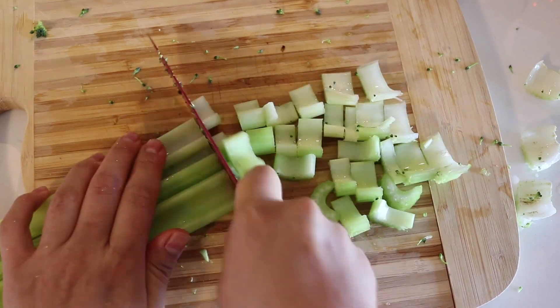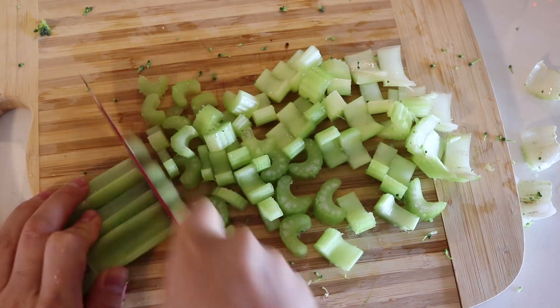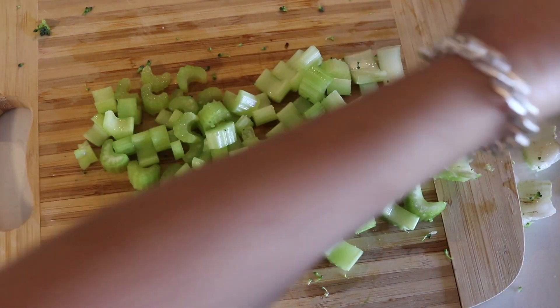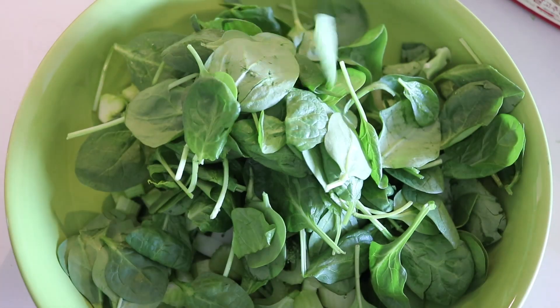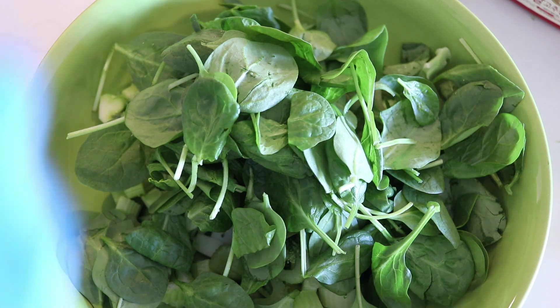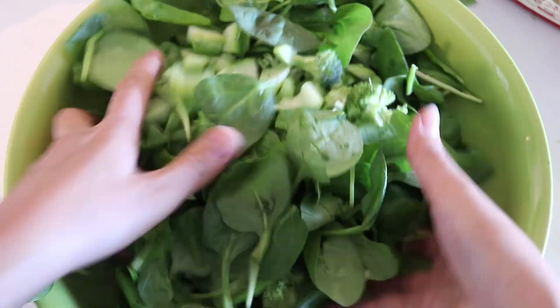I'm also adding celery once again — can you guess what was in my fridge? And of course some spinach. In the words of Chandler Bing, can I be more predictable? This time I'm actually just tossing it with my hands because I just got lazy.